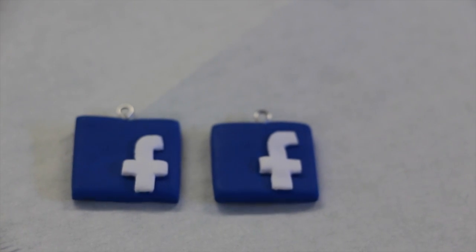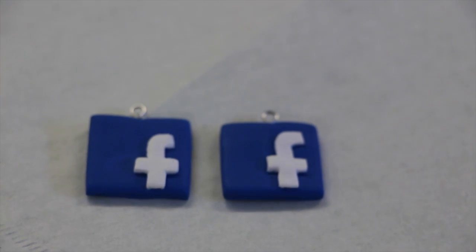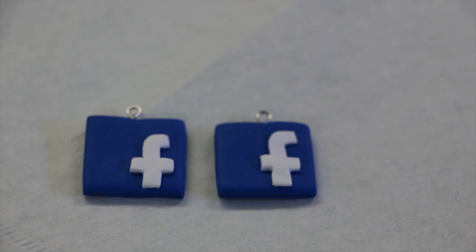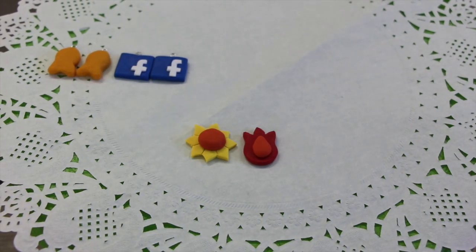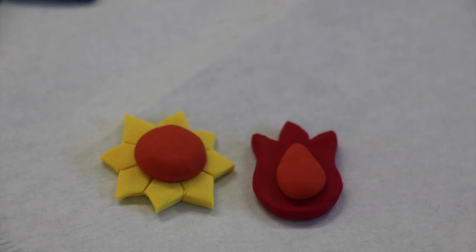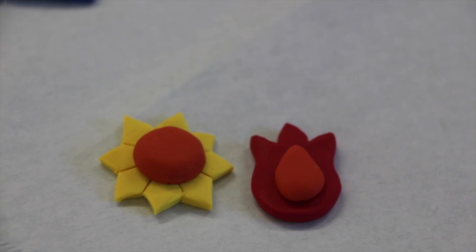The next thing are these two Facebook charms and I'm thinking about making other social media things as well and making a charm bracelet. Here we have some Pokemon badges and I only got to make two of them, but I do plan on making more.